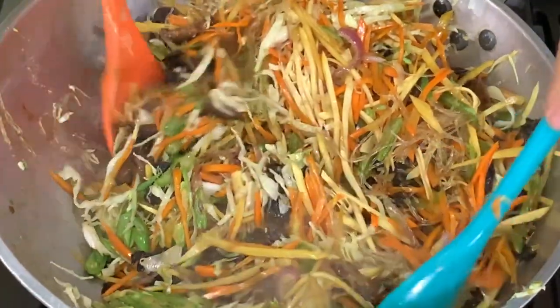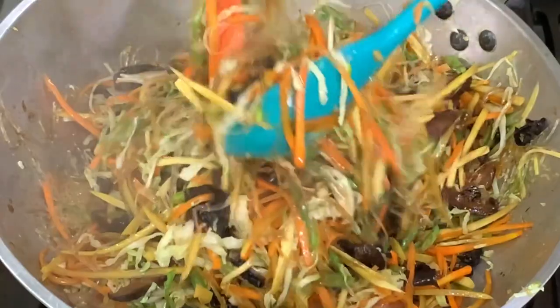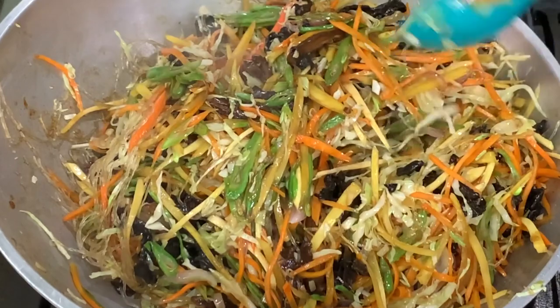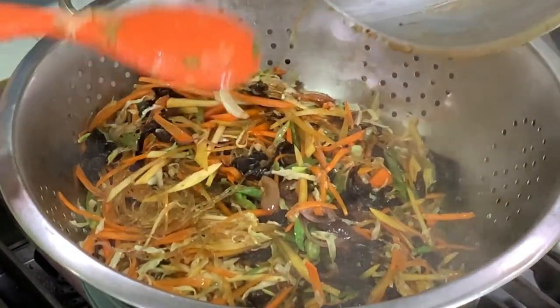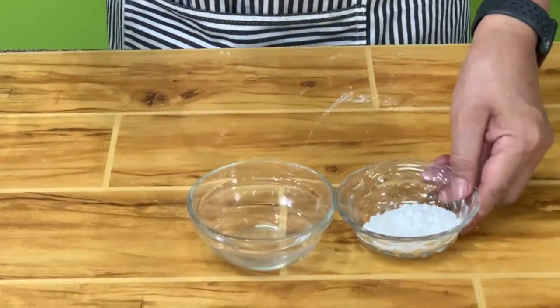The vegetables are probably still a little bit firm, but that's alright because we're still going to fry them. What we do now is drain the filling because we want our filling dry. For the vegetable lumpia, we need a paste.